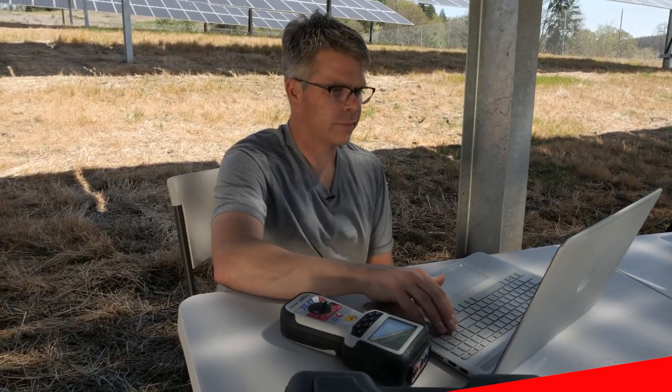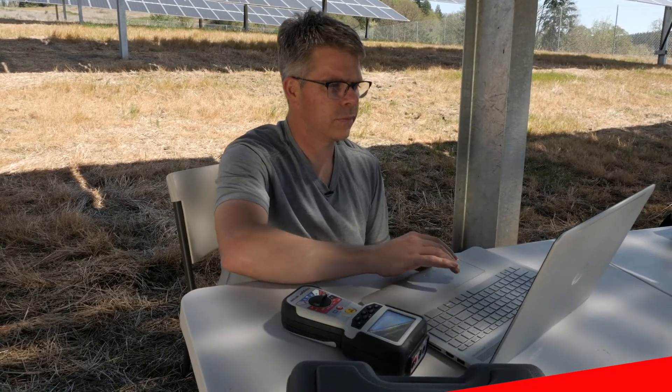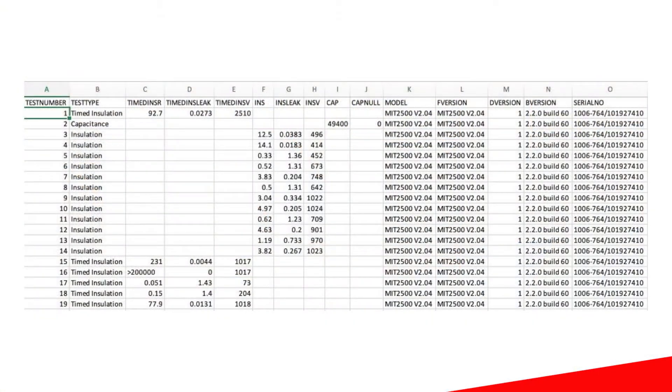To simplify the testing process even more, the tool comes with Bluetooth and pairing capabilities. After your test runs, you can easily upload the results to a computer to document and report the data to your team.